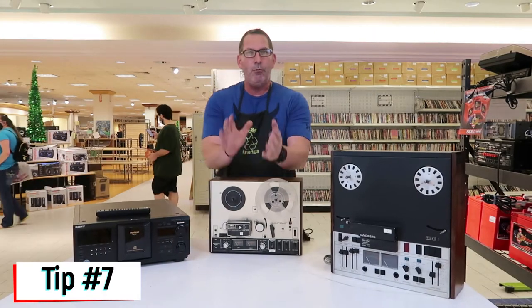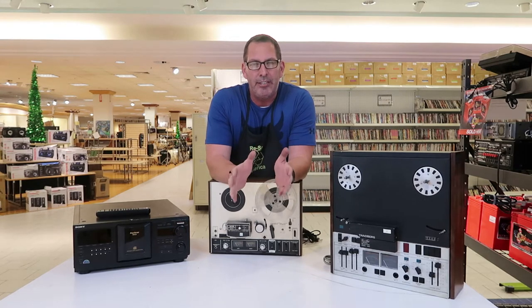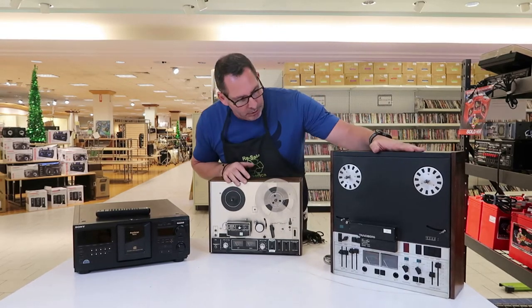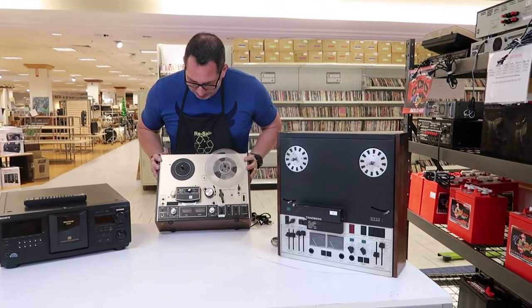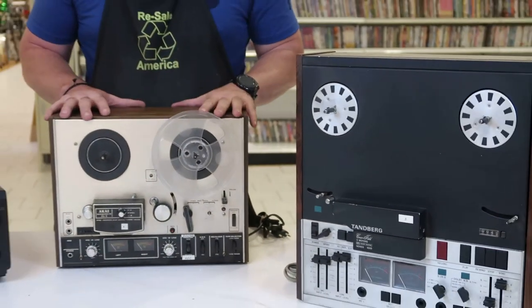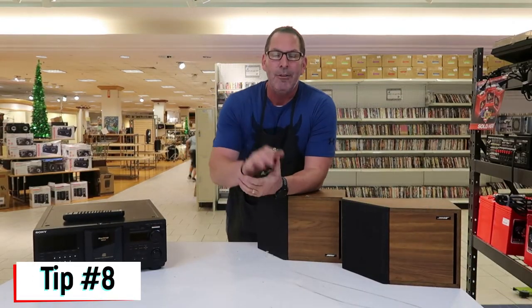Tip number seven: reel-to-reel recorders. People have their most earning potential in their 50s, so working backwards, it's people who grew up in the 60s and 70s looking to replace childhood items — and they have the disposable income. Reel-to-reels are super popular right now. This one we picked up for $50 sells on eBay for $400. This Akai 4000DS sells for about $300. Always grab the reels when you can and sell them as a kit. Note: you may need to replace the belts.